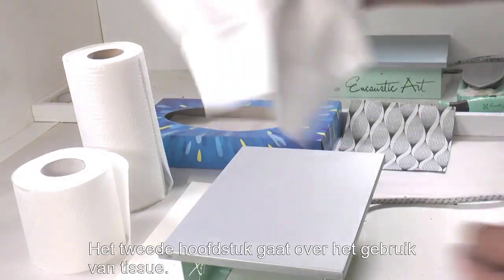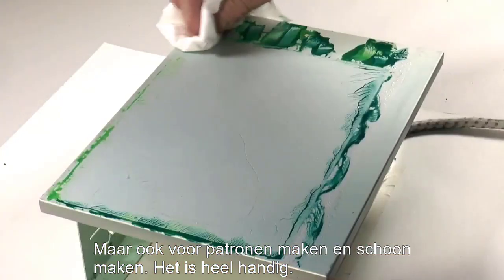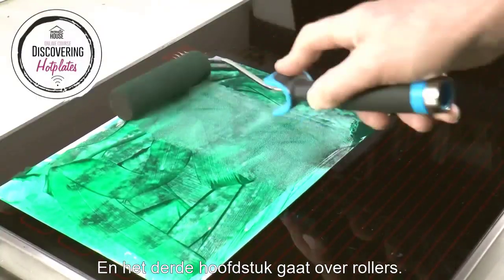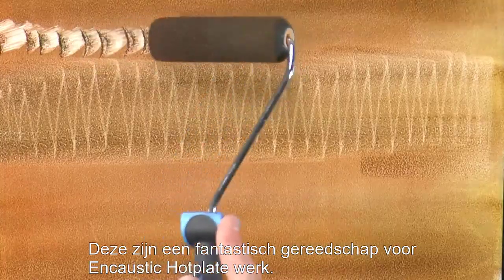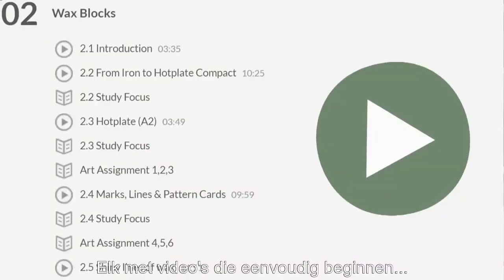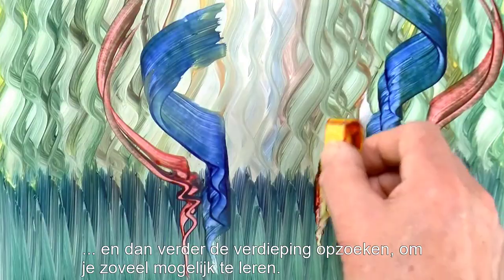Our second section is using tissue to both move and remove the wax colours, as well as patterning and cleaning — it's all very useful. And the third main teaching section involves rollers. These are fantastic tools for our encaustic hot plate work. There are actually five sections in total, each with videos which begin simply and grow in detail to teach you carefully all that you need to learn.